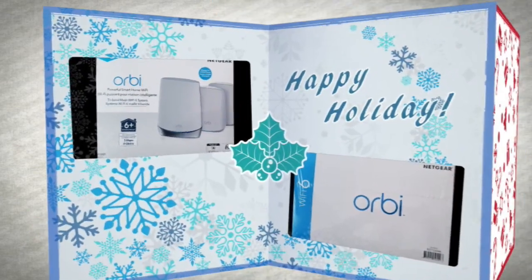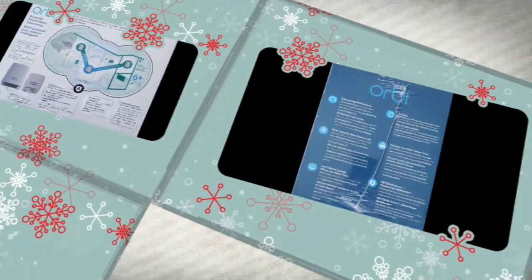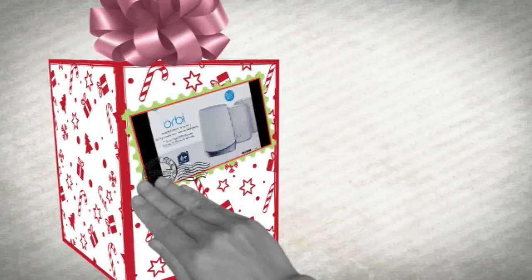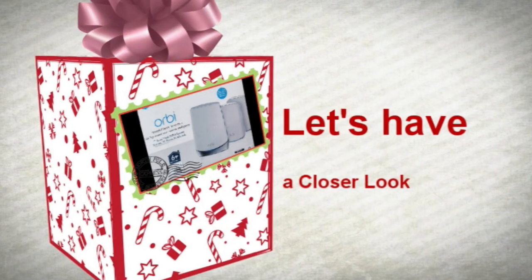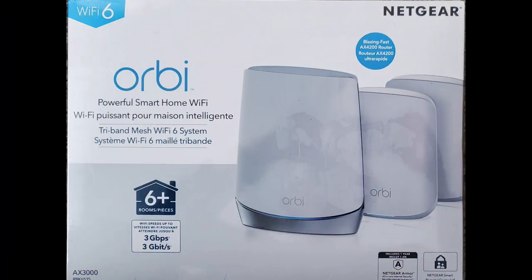While the Netgear modules were fairly straightforward to install, the new system wasn't without a few hurdles to overcome. In this video I'll give you an overview of what came in the box and explain a few of the problems I ran into.